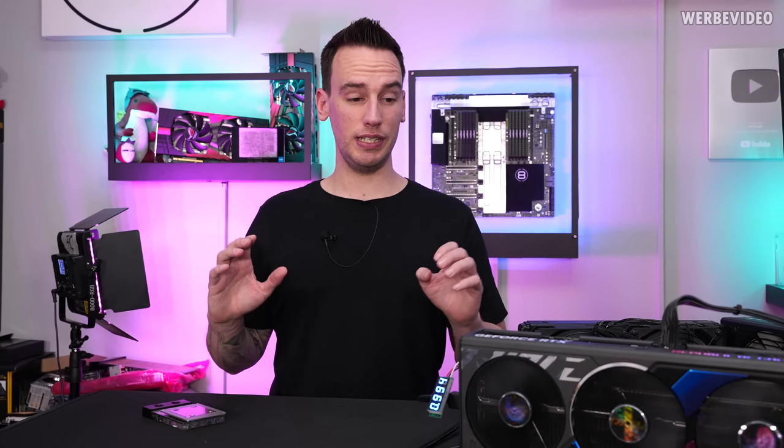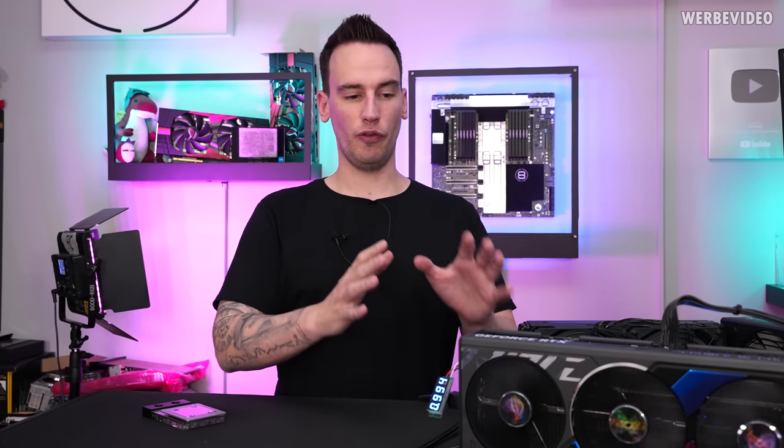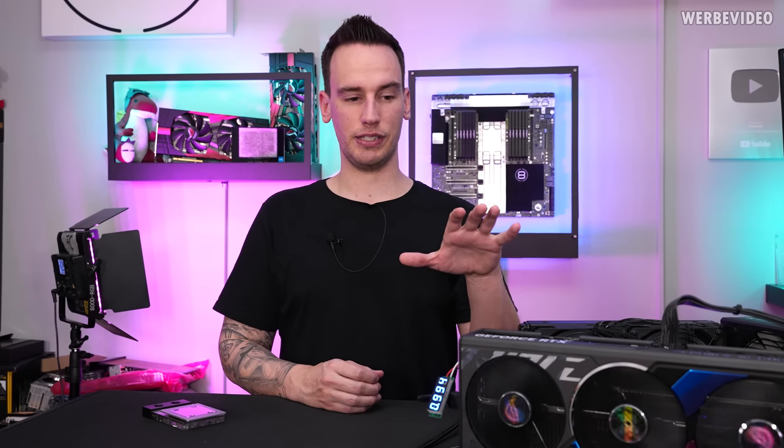Hi and welcome back to a new video. Today on a Friday I just received an XOC BIOS for my 4090 Strix, which should be quite interesting. In one of the previous videos we were soldering the Elmore EVC to the card, which allows voltage control for the 4090 Strix.